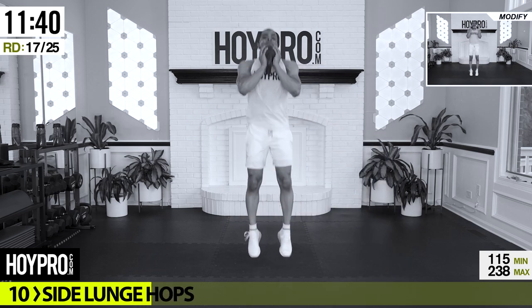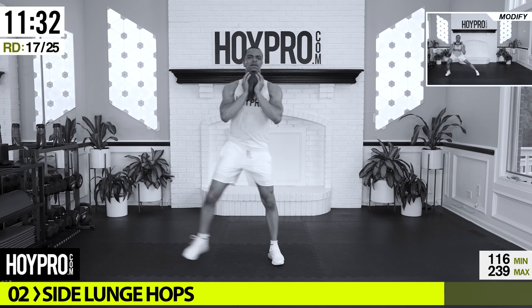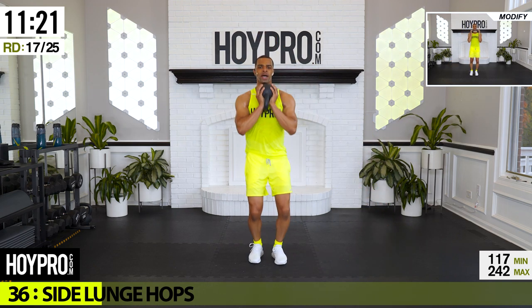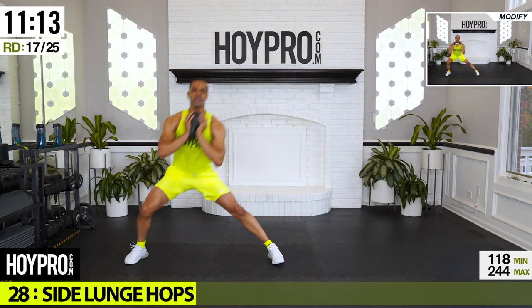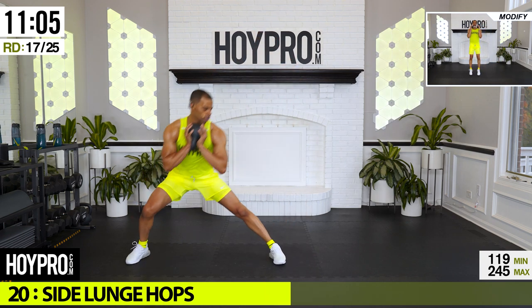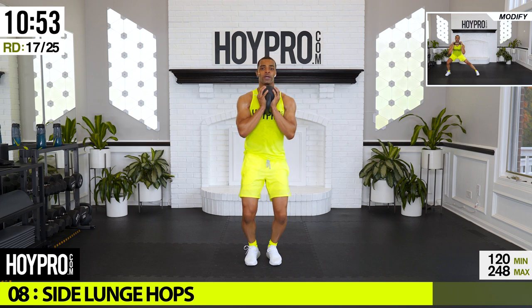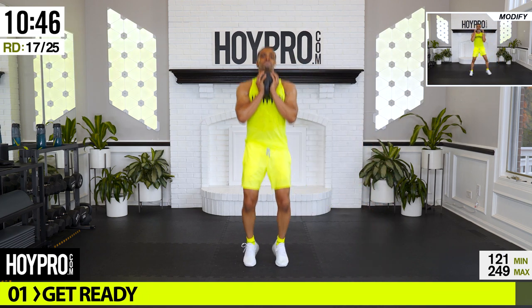From here: side lunge up to a hop — upside down goblin. We're coming over, up, hop — come on, other side. Breathe it out, hop high, through those calves, through that core, and over. You can get your breath a little bit here, and over. Come on, two more, last one, over — good hop, and down.